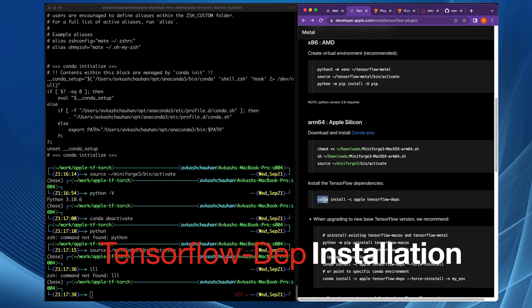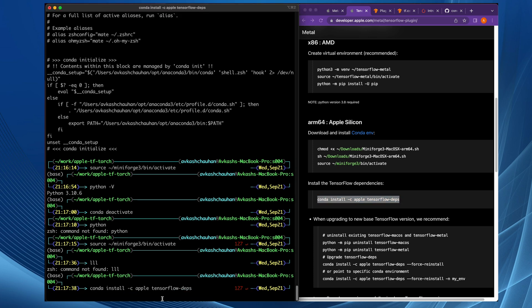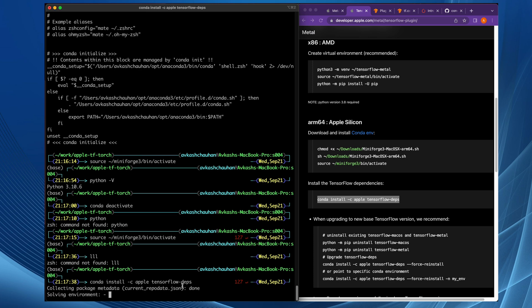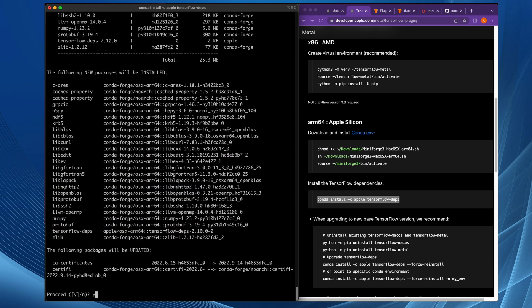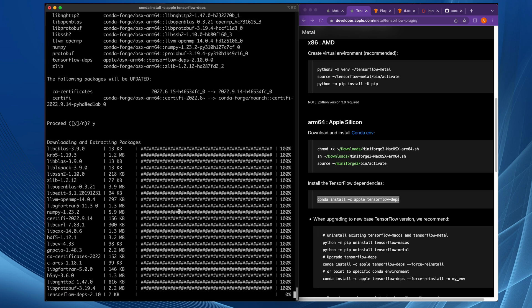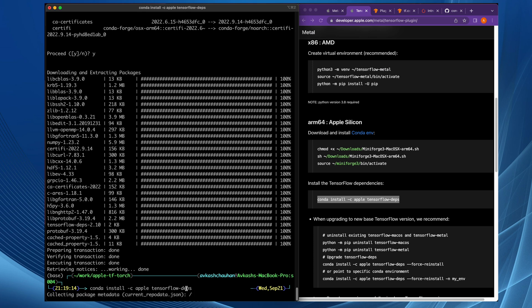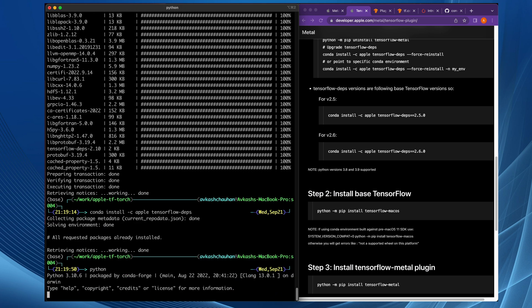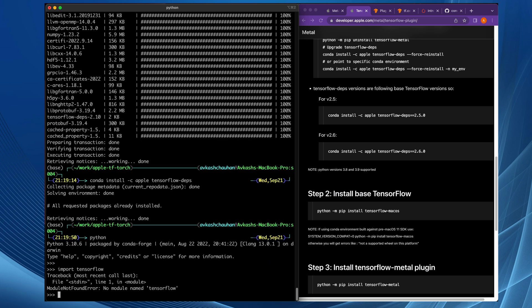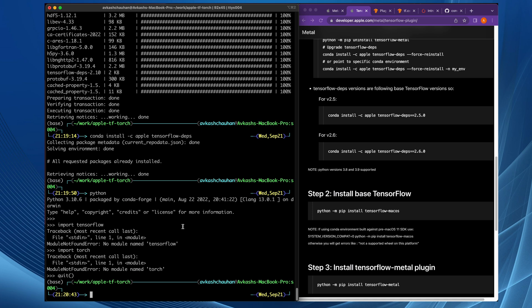The next step is to use Conda to install the TensorFlow dependency — we are not going to use pip, so just use the command as shown. The TensorFlow dependencies are going to be installed by Conda, meaning they will be available for all other Conda environments. Make sure your environment is active when you run this command. Select yes, and the TensorFlow dependencies will be installed. Once complete, running the command again gives an immediate message that all dependencies are installed correctly. At this point, importing TensorFlow or Torch in Python shows neither is yet available — only the TensorFlow dependencies are installed.